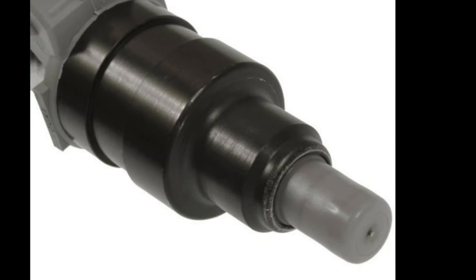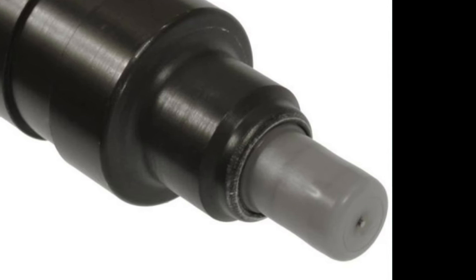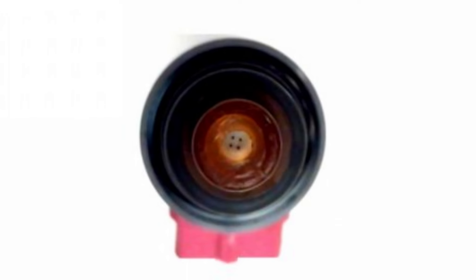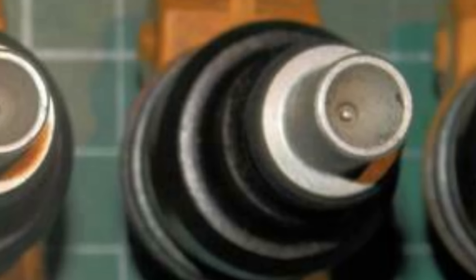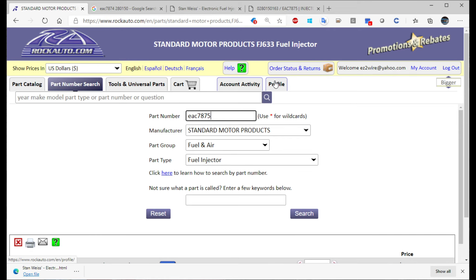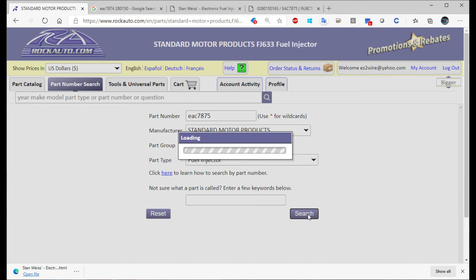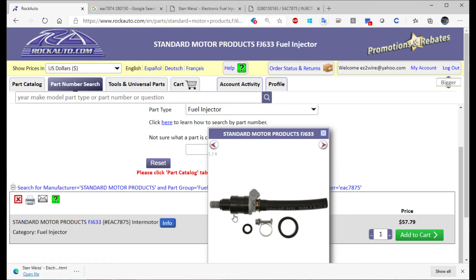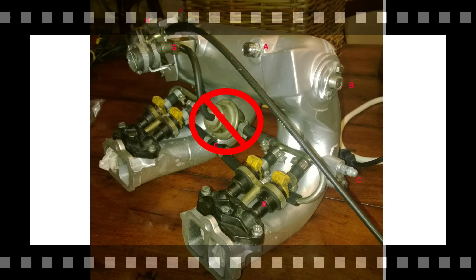The tip of the injectors and the pintles change depending on application, and that also changes up the part number. The length of the hose can also change the part number. On the Opals, fortunately, most use a shorter hose — so if you get one for an Alfa it may have a longer hose but it's the same basic injector: same tip, same length, same design. You just cut the end off, or as I mentioned before, you just replace the hose in general with the more up-to-date style.